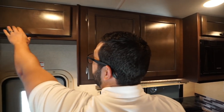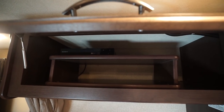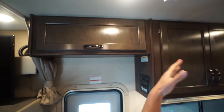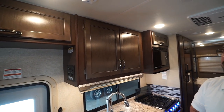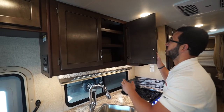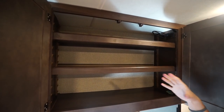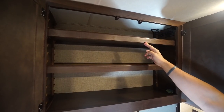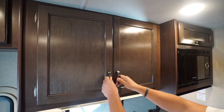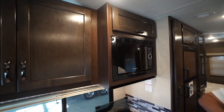Storage along the top starts right above the door. This one does have the Blu-ray player there, and then another shelf right underneath for any extra components — so if you want to bring a gaming system or something for kids or grandkids, you can certainly do that. Right next to that you have a large pantry storage area with adjustable shelves, which is great so you can tailor it to your needs. There's also storage up above the microwave.